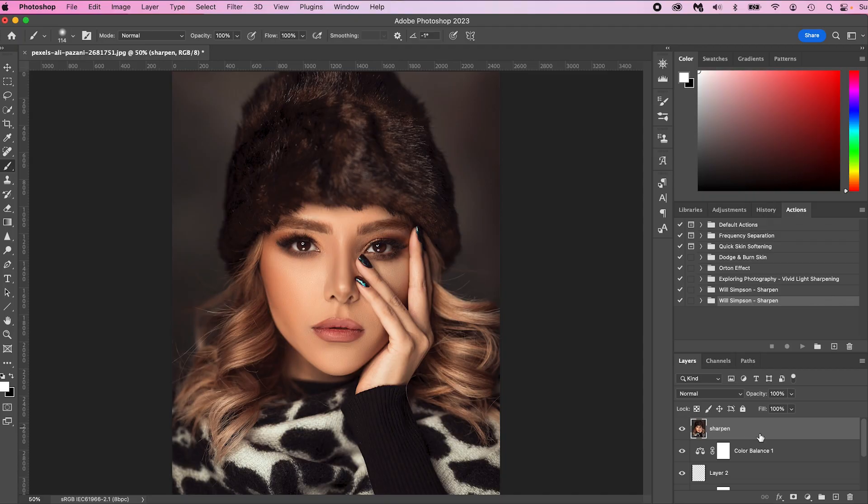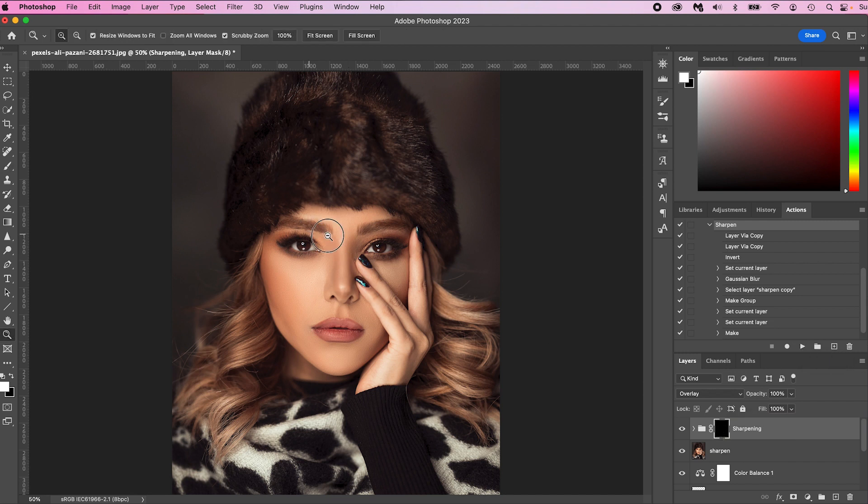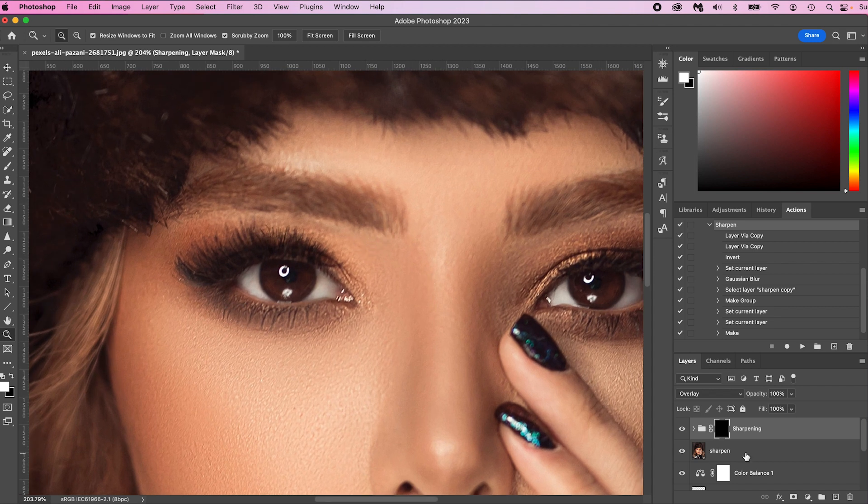Once you have that as your top layer, click the sharpen layer. A lot of people click the group and wonder why there's no play button — that's because that's not the action. Click the dropdown box, click Sharpen, and press Play. There you go, that's all there is to it. You will notice that the action has inverted, so there's no sharpening applied yet. If we zoom in, there's nothing applied to this image.